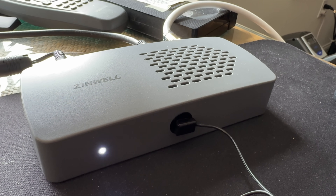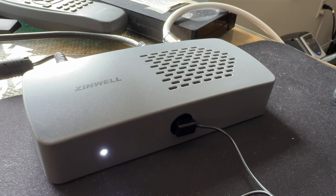Hey everybody, it's Lon Seidman. We are doing an update today — our third one on the Zinwell ATSC 3.0 tuner.